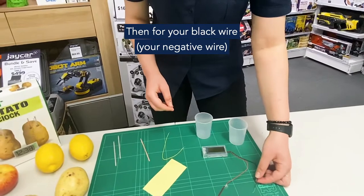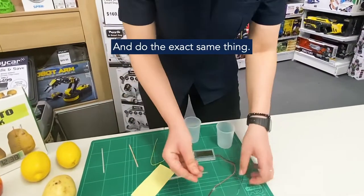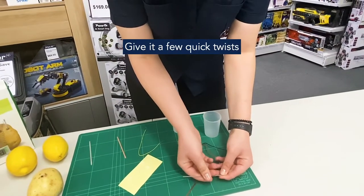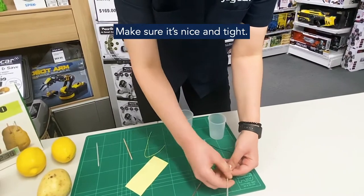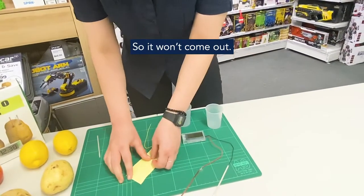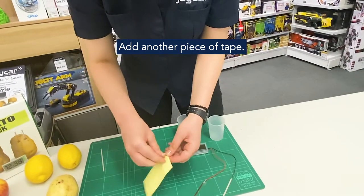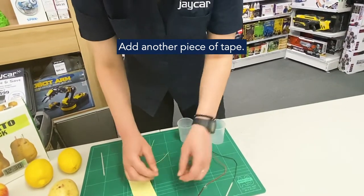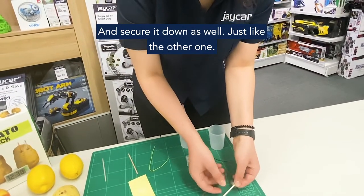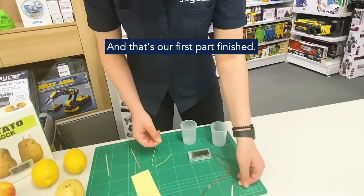Then for the black wire — your negative wire — grab one of your zinc strips and do the exact same thing. Thread it through the hole, give it a few quick twists, make sure it's nice and tight so it won't come out. Grab another piece of tape and secure it down as well, just like the other one. And that is our first part finished.